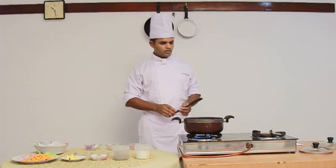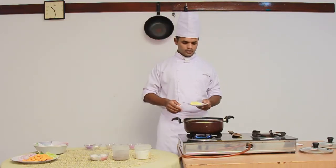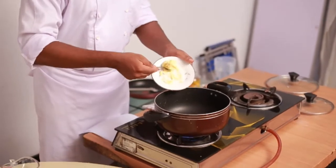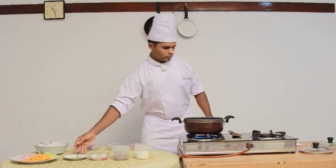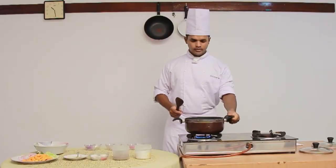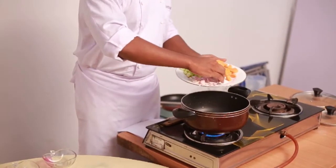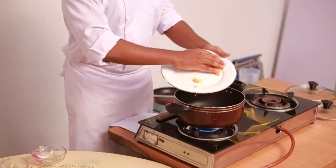I have taken a thick bottom pan. We need to wait until the pan gets heated. Once it is heated, I am going to add butter. We need to wait until the butter melts — it is melting right now. Now I am going to add onion, leek, celery, and the main ingredient, carrot.